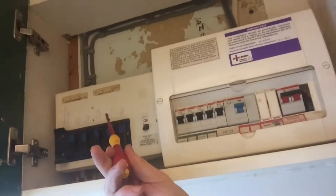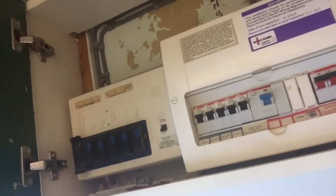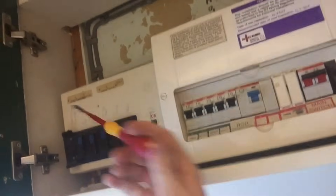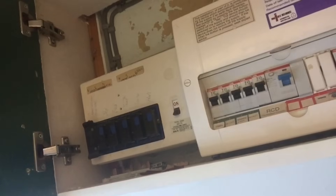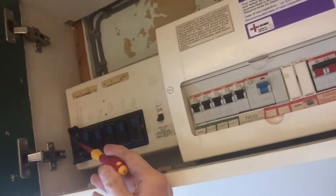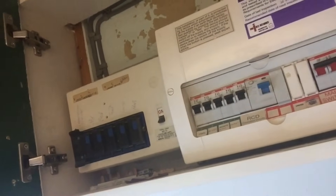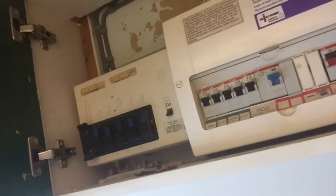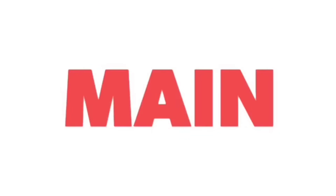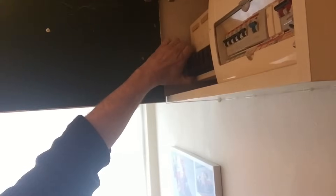This is the Wylex rewireable fuse board and it's got 'immersion heater' written on it, so that's where we're going to start. Before we pull the fuse out we have to make sure that the circuit itself is not under load. I've made sure it's turned off and everything seems to be okay.